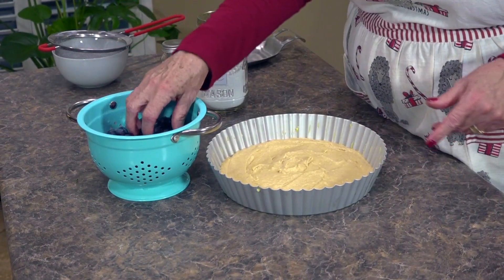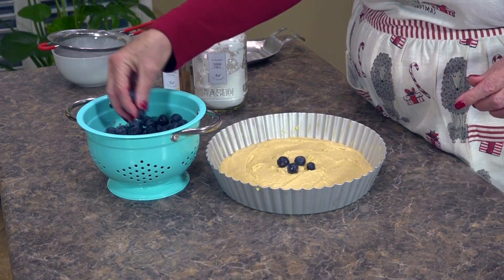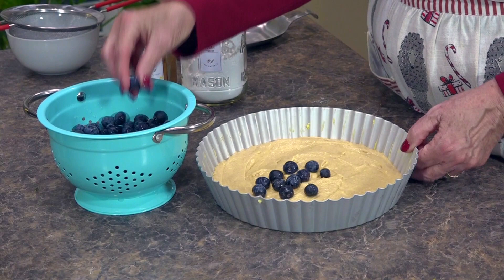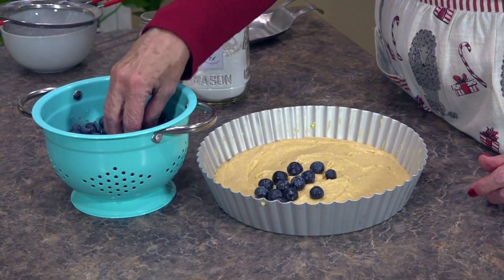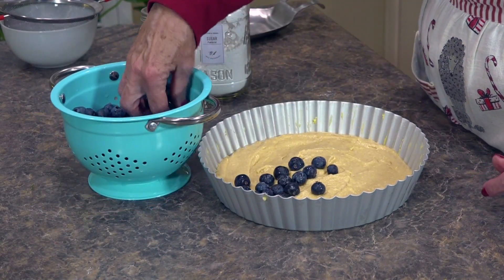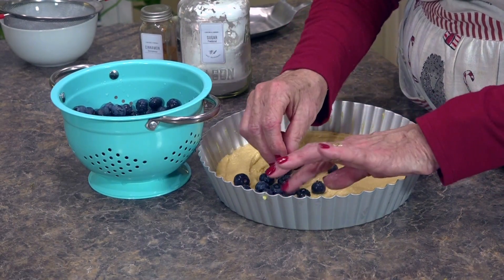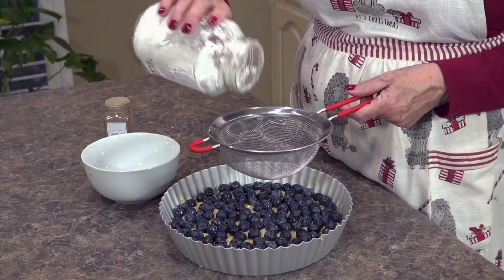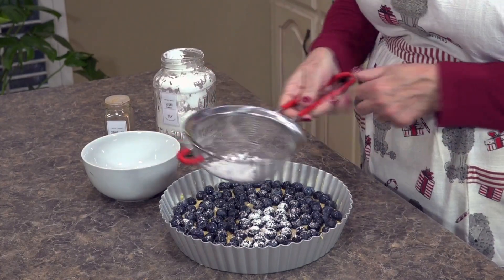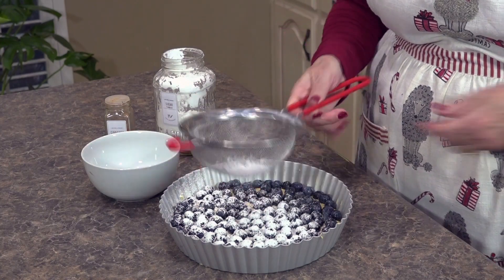That's a trick my mom taught me — just slam it down and let it settle. Lift up your pan and let it drop. Now we're just going to sprinkle our blueberries. One tip: when laying out the blueberries, try to avoid the edge of the pan. I went all the way to the edge on this new torte pan and it got a little too hot for the blueberries and they got mushy, so leave yourself an edge.